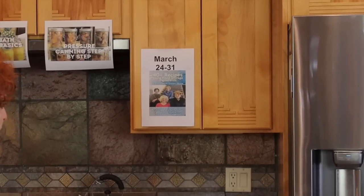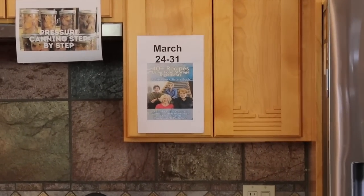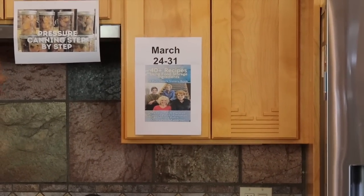Good morning and welcome to Rose Red Homestead where we have what I think is going to be a really fun activity today — another adventure. First of all, before we begin, I wanted to remind everyone that we have our two classes going: our water bath canning class and our pressure canning class. They are accessible through our bookstore. For this week only, we have our book '40 Plus Recipes Using Food Storage Ingredients' on sale for 20% off in the bookstore, authored by the four patch sisters, of which I am the first born.